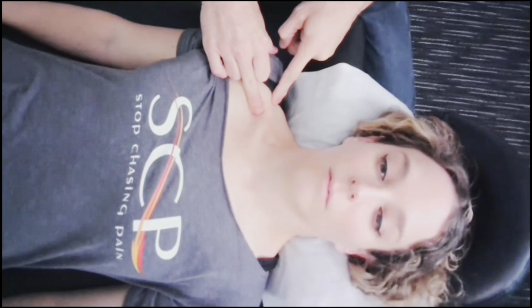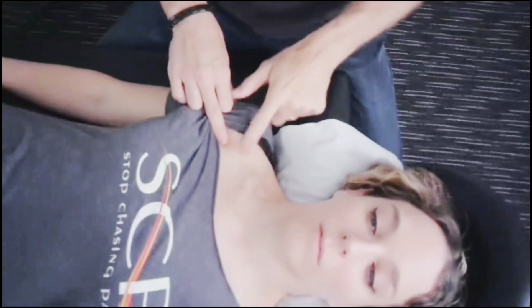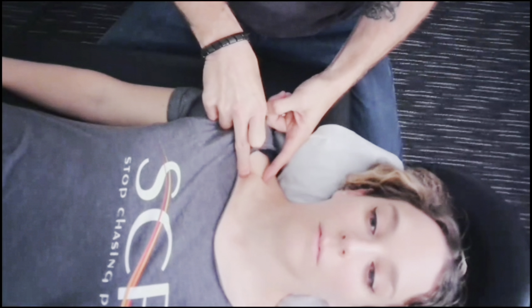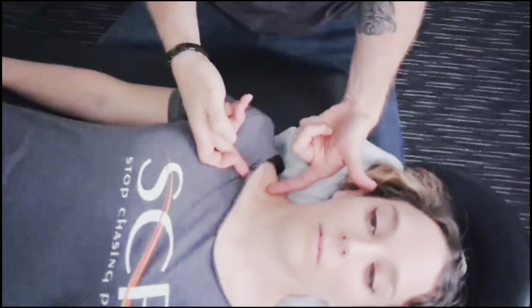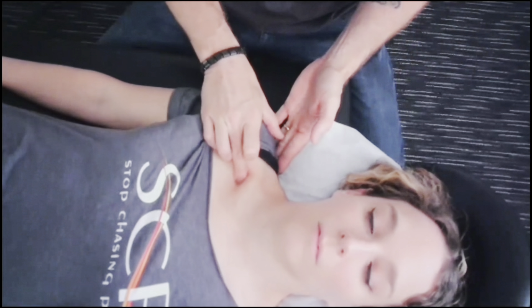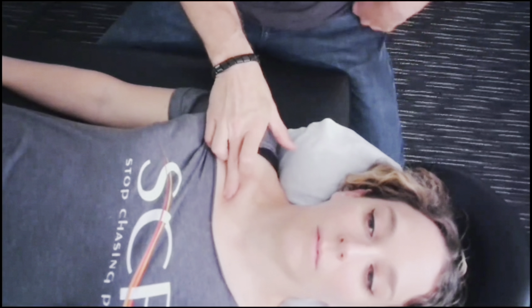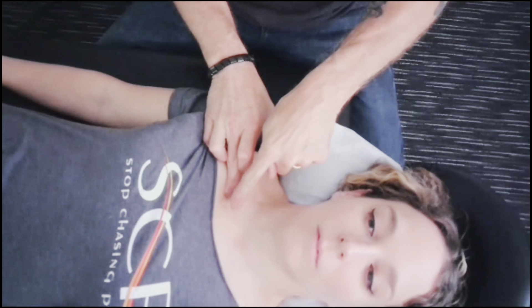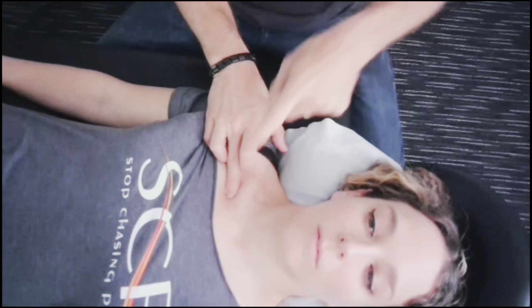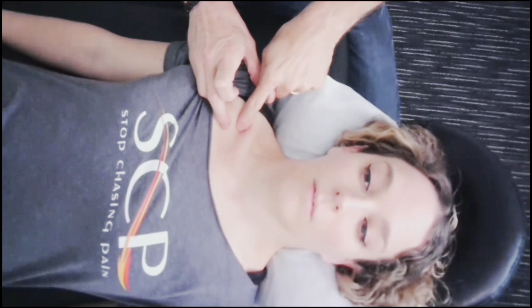I'm going to take my fingers and put them underneath the collarbone right here — in front of the shoulder and underneath — and press back and up, going in this direction towards the trapezius, scraping underneath the collarbone. I'll work all the way towards the first space between the collarbone and the sternum. That can get puffy, swollen, and inflamed as well. Many people will be very surprised at how painful this is.